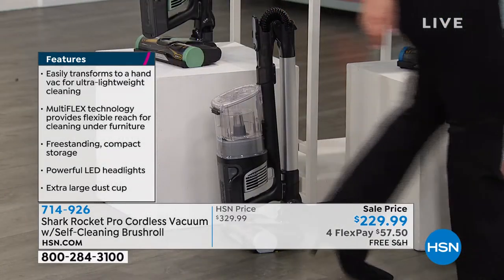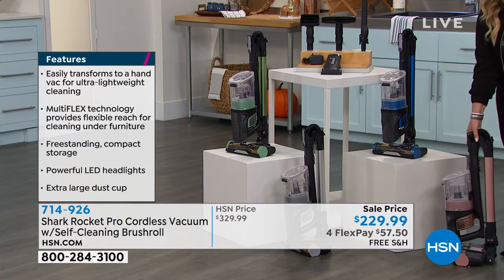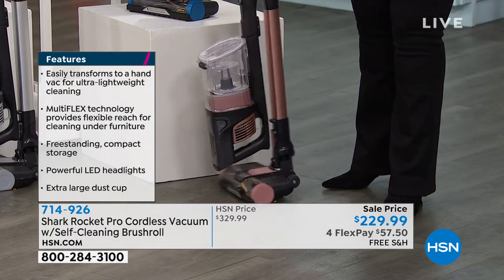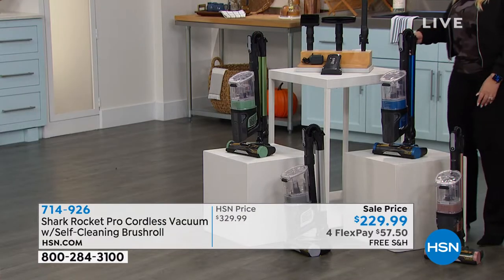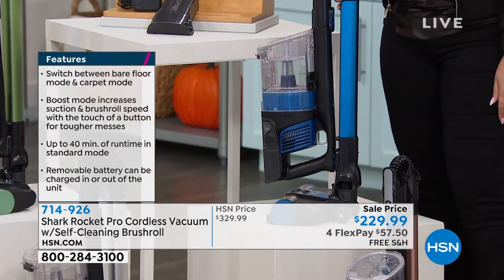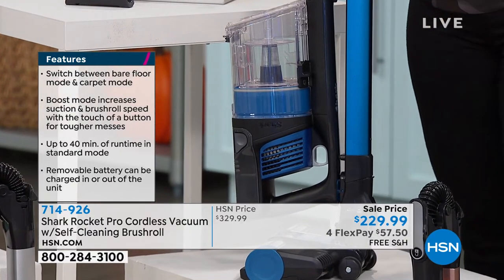We also have it available in something called light coral, which is more like a rose gold color — similar to what you'd see on a rose gold laptop. And this one is plasma blue, a fun electric blue, so if you do a lot of decor with blue you might want to grab this one.